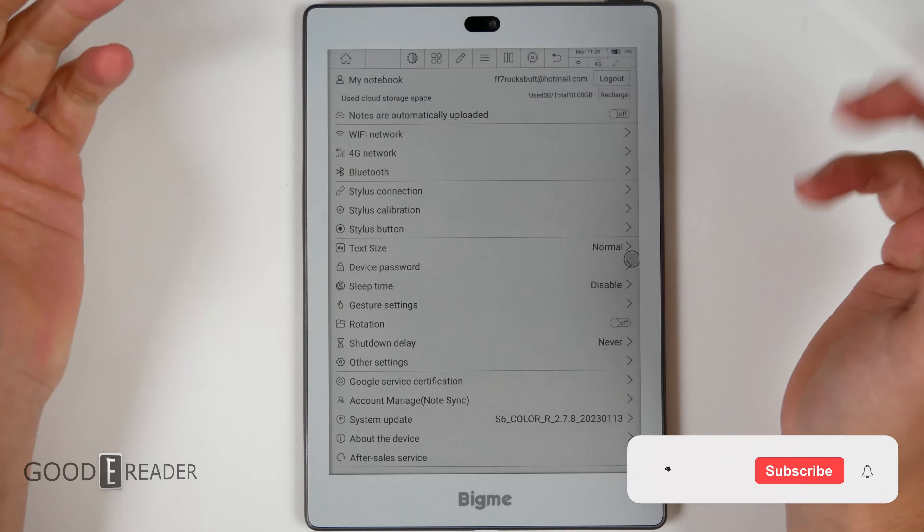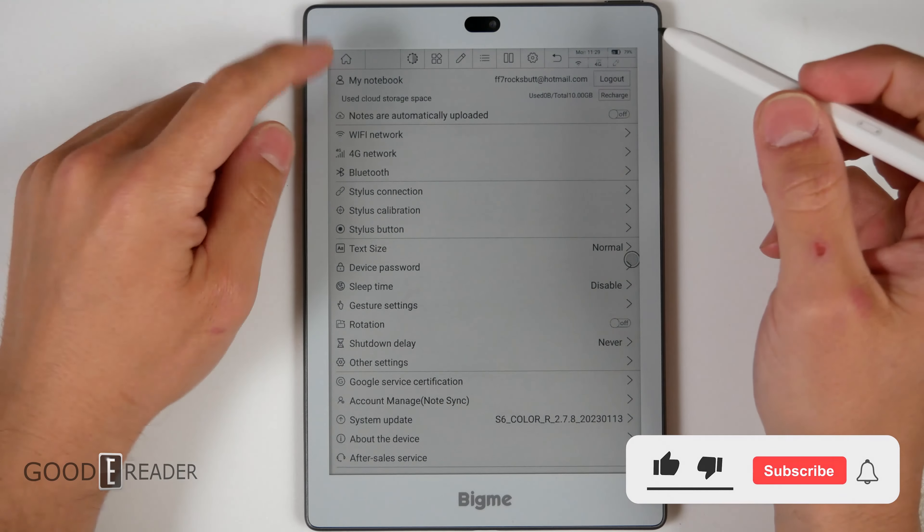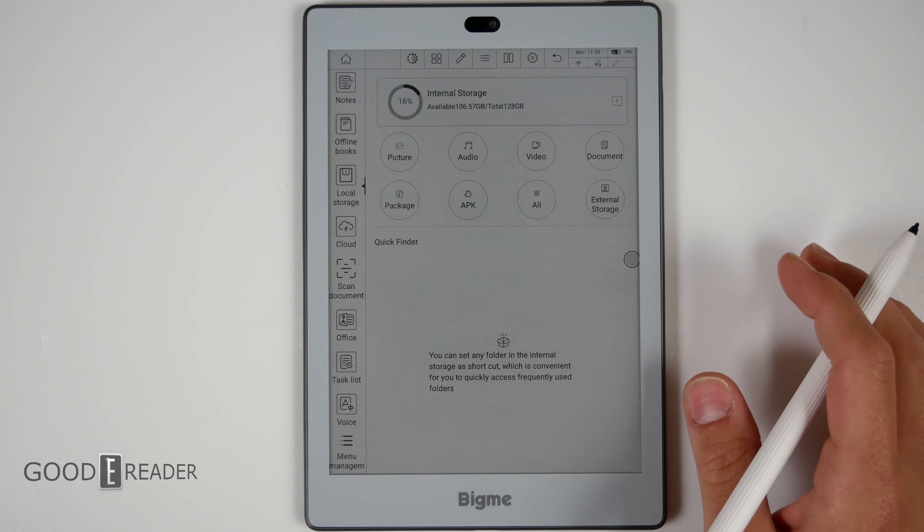Just a casual video today — we just got an update for the S6. Currently this is pretty much the best and newest color unit on the market, because the Nova Air C hasn't had any movement in quite some time, and no one else is really making color right now. Everyone's waiting for Kaleido 3; this is Kaleido 2.